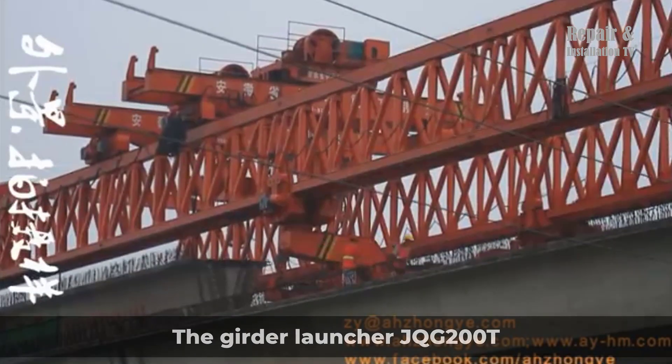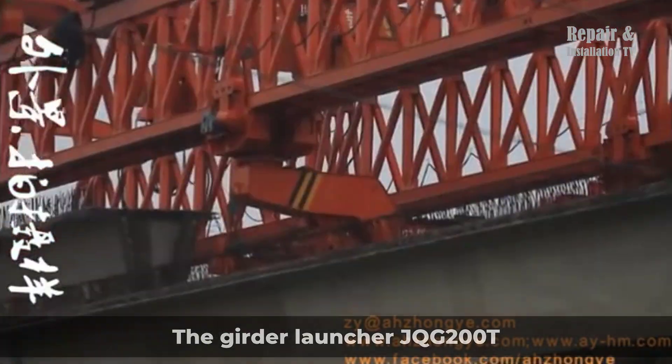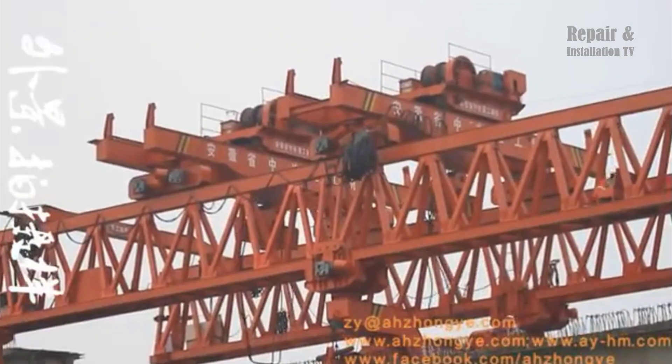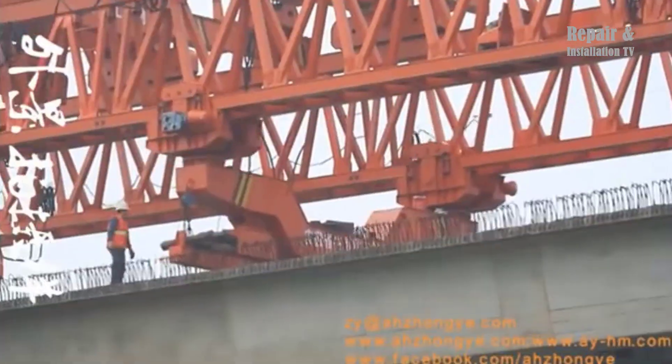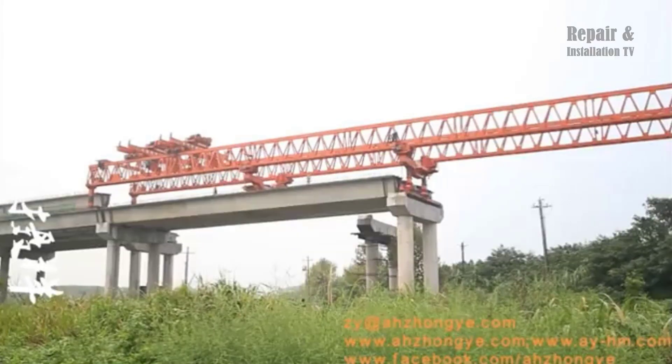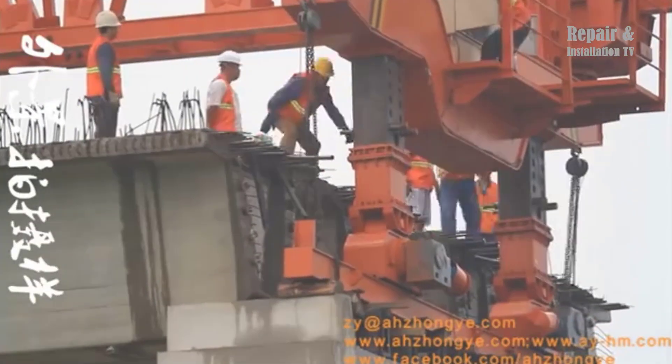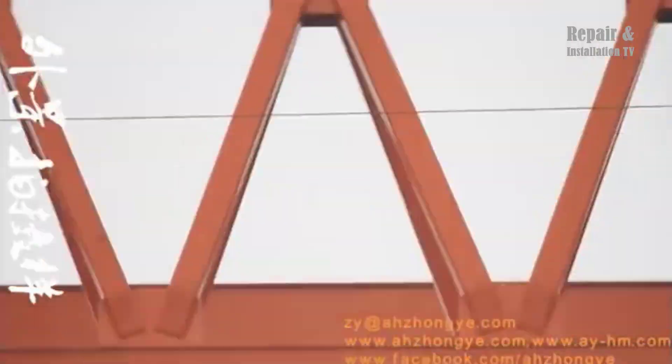A bridge girder launcher is a specialized construction equipment used in the construction of bridges. It is designed to efficiently and effectively launch girder segments to build the bridge superstructure. One of the methods used is the via-span technique, where the girder launcher moves along the bridge span, allowing for continuous construction.